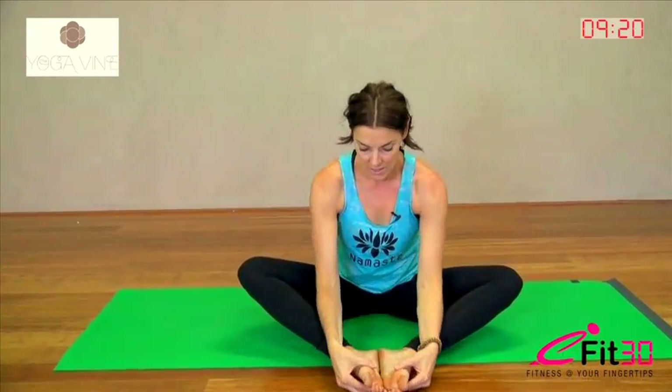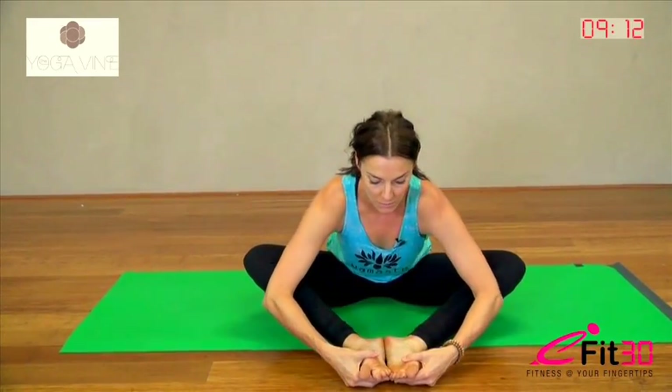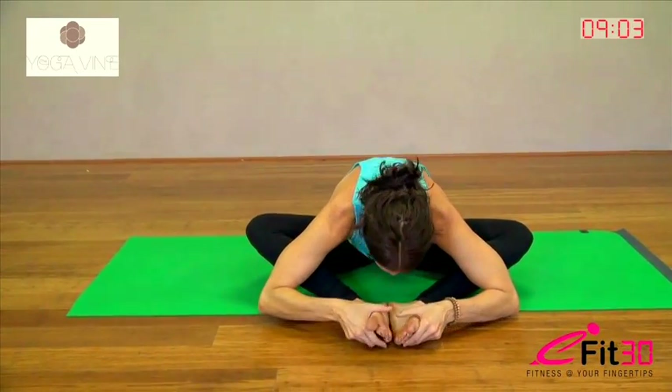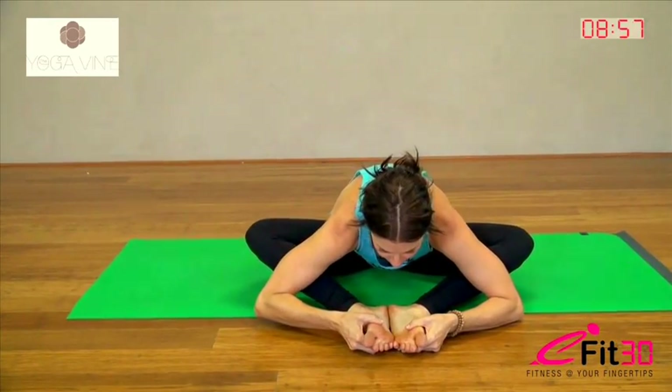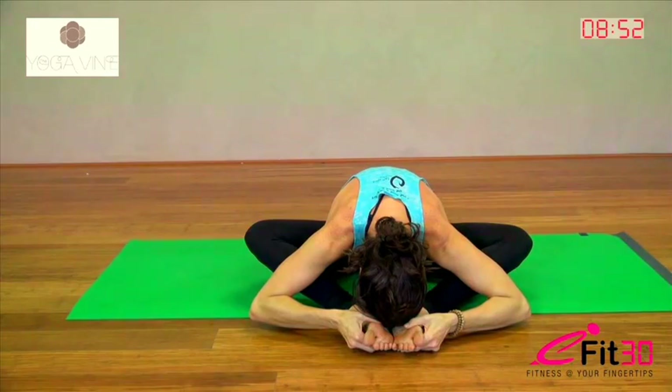Then inhale, come all the way back up, bring the feet back together. And a nice baddha konasana. You can go up really high, bring the heels up nice and high, or you could open it up a little bit and go a little bit softer — completely up to you. Folding forward here, let your back round this time. So just curl on down, bring the head down towards the feet. The feet will try and open up as much as you can get them open.